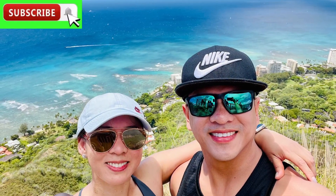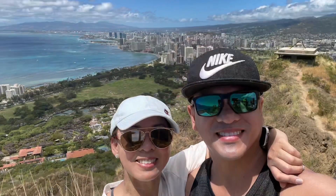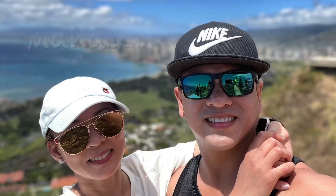Here are some more great pictures of our hike. Don't forget to subscribe for good luck. We'll see you on the next video, and mahalo to you.